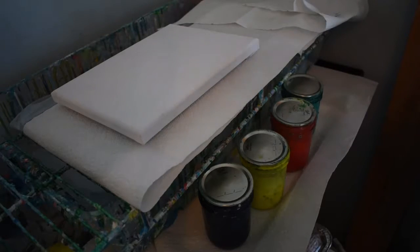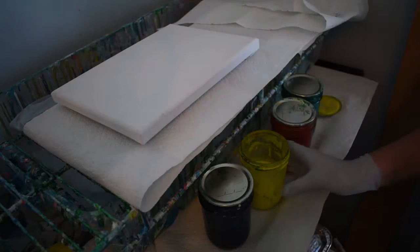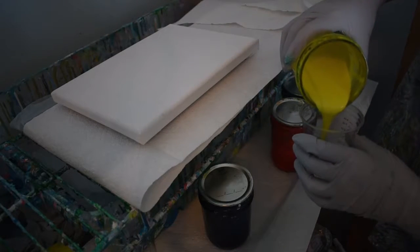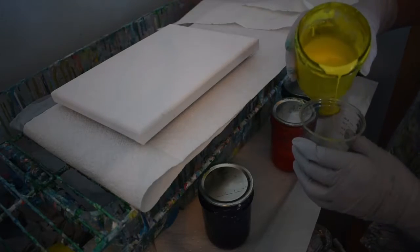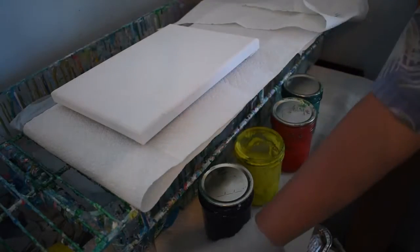So since I'm telling him that the first one is the last one to come out, why don't you pour in yellow? Start with yellow. How much? Start with about one ounce. There you go.